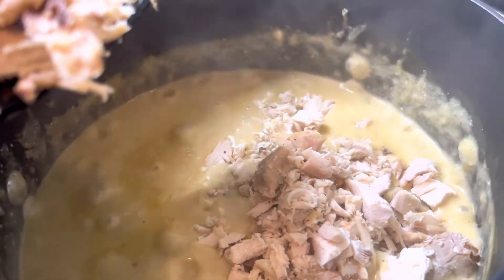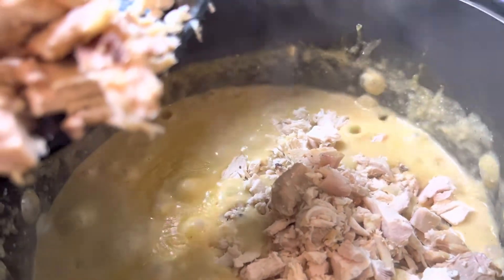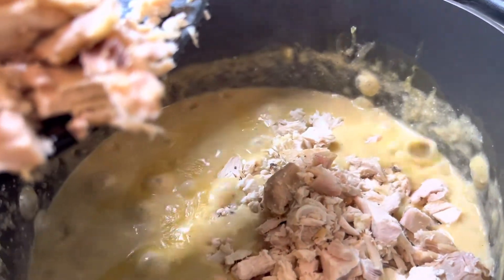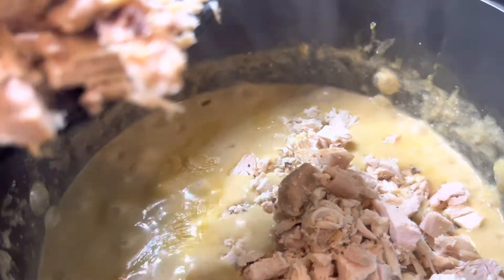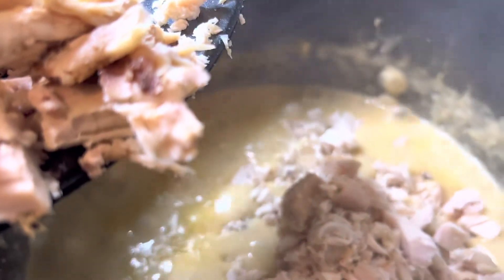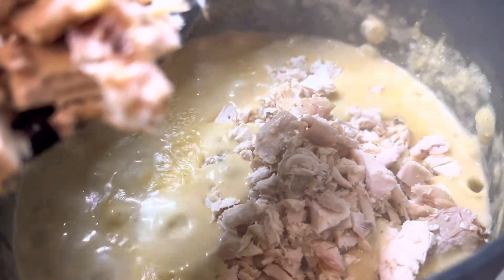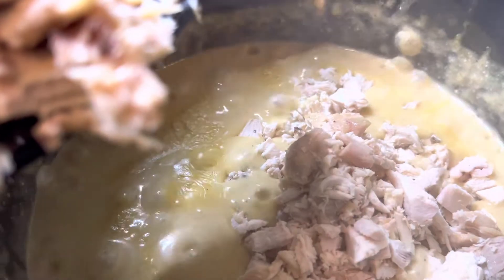I left the potatoes in there for about 20 minutes and I'm now starting to add the chicken in. It is already cooked, so I'm probably only gonna let it sit in for like five to ten minutes really, because it is already cooked. I'm just gonna season it because this chicken is just too bland for me.